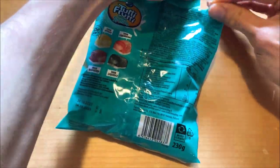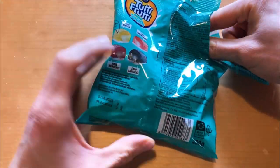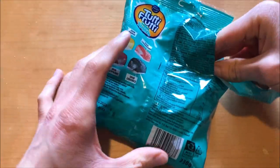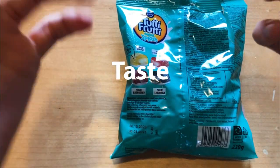I remember the flavors were different on the normal one — maybe I should check that out. Comment below if I should check out the normal or regular version.